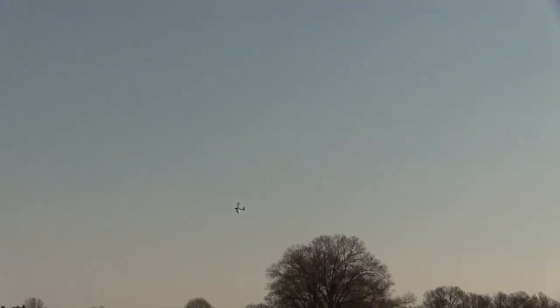Something I noticed when I rolled inverted on the last pass is that the Tundra has a pretty good roll rate. Add landing flaps at speed and the Tundra does a loop all on its own — no elevator needed.